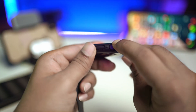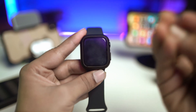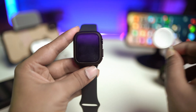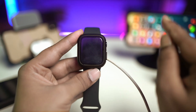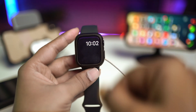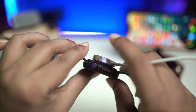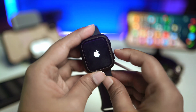If you pressed the crown button and the power button for about 15 seconds and nothing happens, we have another well-proven process, which is actually simple. All you gotta do is grab your charger and just place it on the watch. When it's charging, it should turn on, especially if there are no hardware problems. But if after charging it's still not turning on, go ahead and press the power button while the charger is connected.